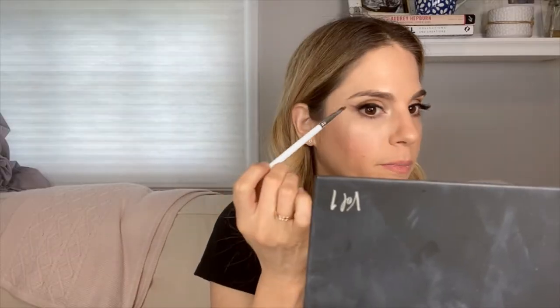You can connect it if you want with a gel liner or whatever to make a thicker line, because I personally like thick liner on top. I feel like it makes your lashes look fuller and it just opens up the eye. But even if you don't want to do that, you can just literally add the thin line and you've got a cat eye, a winged liner without doing anything. Easy.